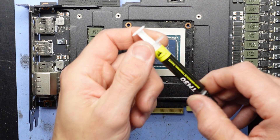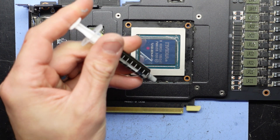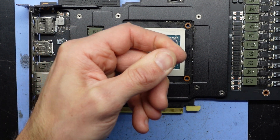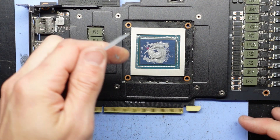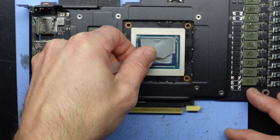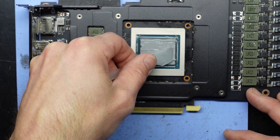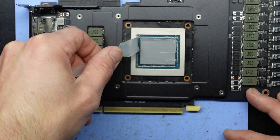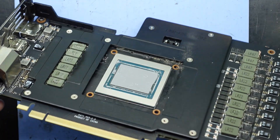Next up, I'm going to use some Corsair TM30 — just the particular stuff I've got around, no real affiliation with it. I think I'm running low on the last amount of paste in this tube, so I'll probably need to open another tube. Let's see what happens when I try and spread it. There we go — full coverage over all of the die. I'm happy with that.